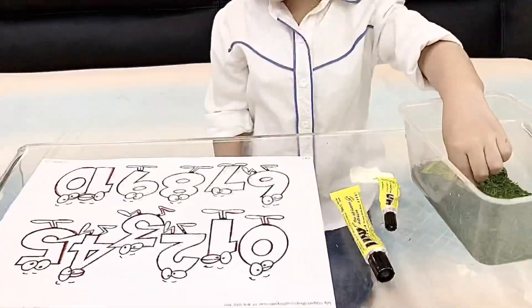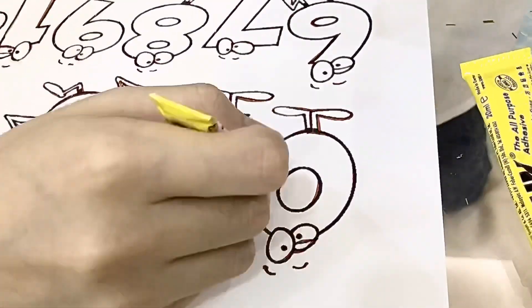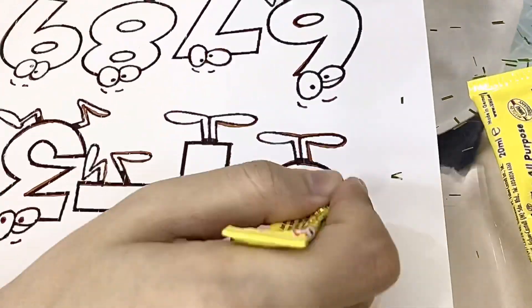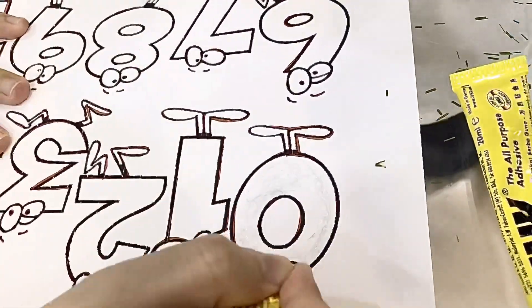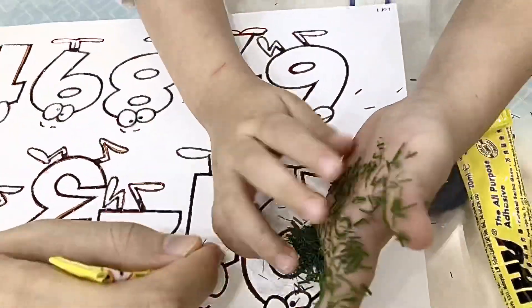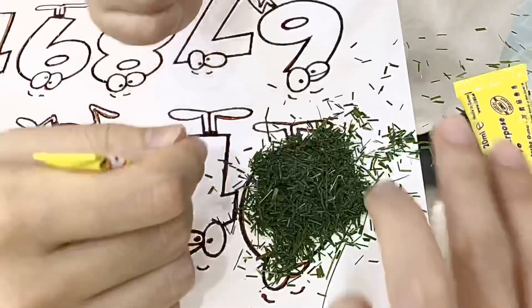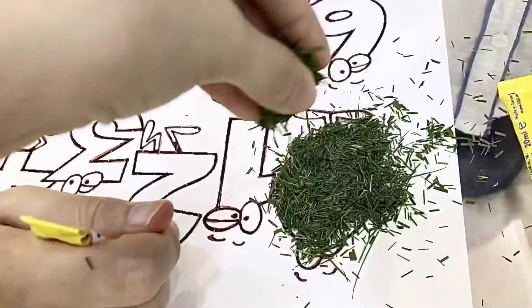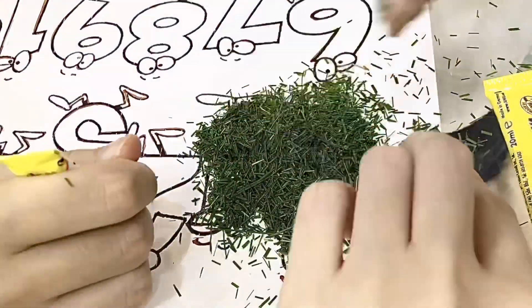Okay, let's start from number 0. Put the glue on it first, then you can put the grass until full. You can repeat it again from number 1 until number 10.